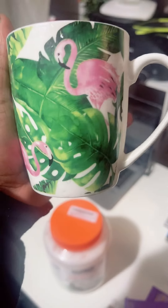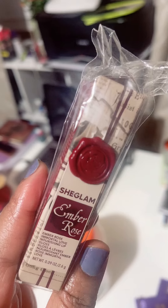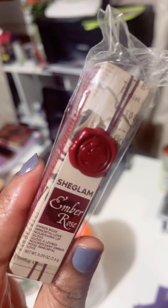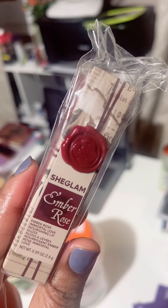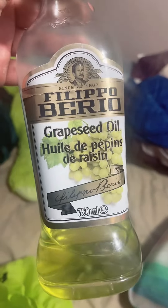This is just my cup that I use for my oiling — it has flamingos on it, I found it randomly. I use grapeseed oil, shea butter, and coconut oil. Coconut oil and shea butter are like my favorites to use.